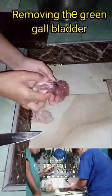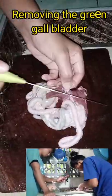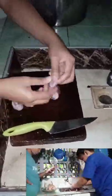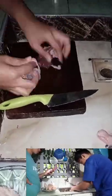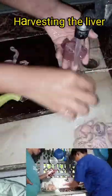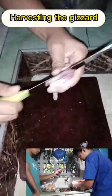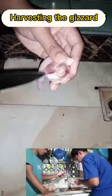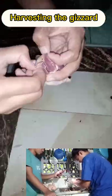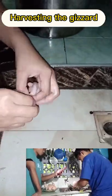Moving on to the final part — cleaning of the viscera. First, I removed the green gallbladder, making sure not to rupture it to avoid the liquid inside from contaminating the liver, which would make it taste bitter. Next was harvesting the gizzard — it was opened and cleaned, and the yellow rough-textured tough inner membrane that protects the gizzard muscles during digestion was removed.